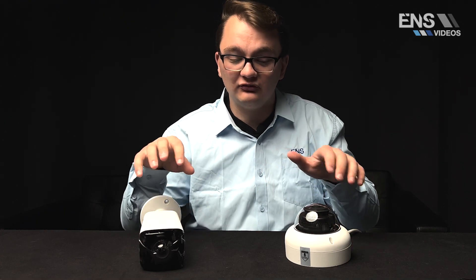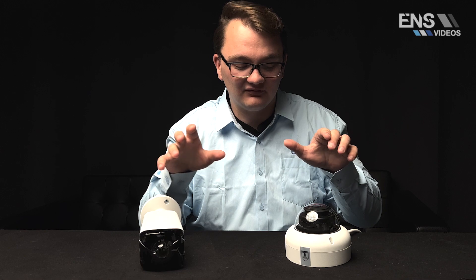A common application everybody wants to install these cameras at — though there are always concerns about size or cost — is residential properties. Because these cameras are compact, slim, and still provide a 180 degree view, they can be installed on a residential property to cover your garage, front door, and side gate all with just one camera that is non-intrusive, clean, and easy to set up.